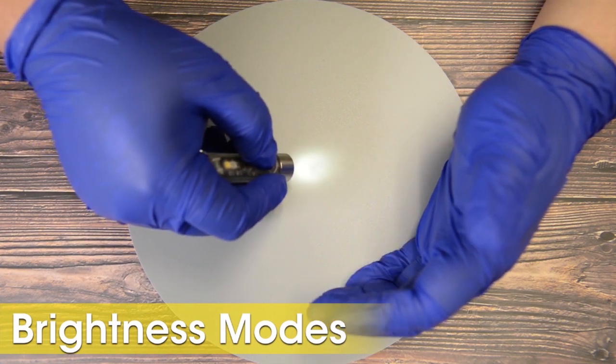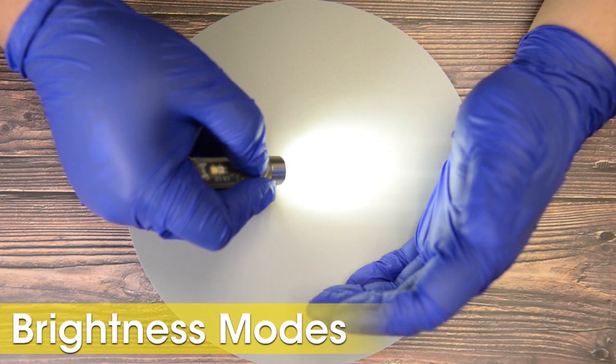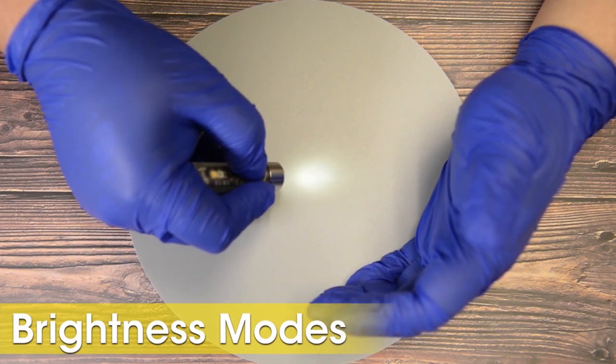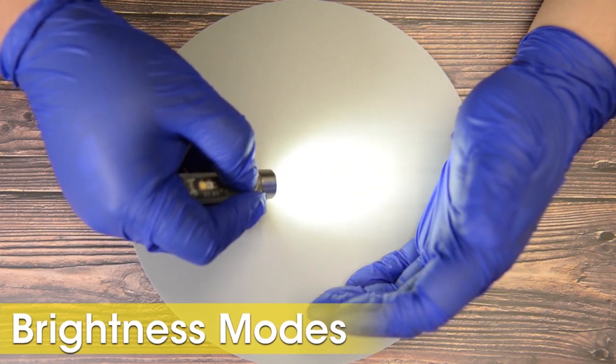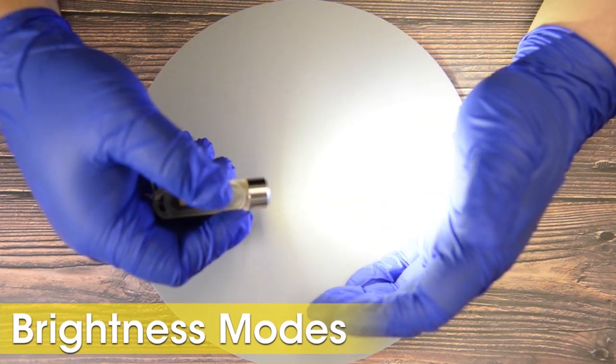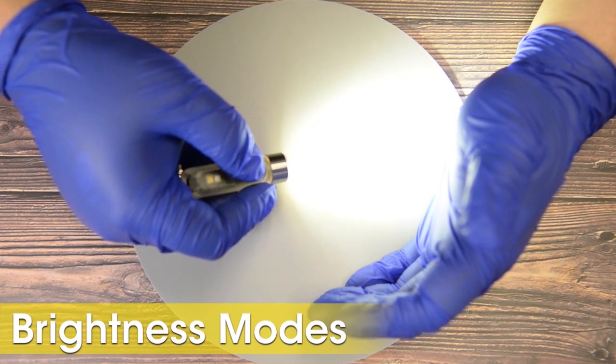From here, single tapping the power button will cycle through the TIKI's brightness settings: ultra-low at 1 lumen, low at 15 lumen, mid at 60 lumen, and high at 300 lumen. Hold the power button at any time to deactivate the TIKI.